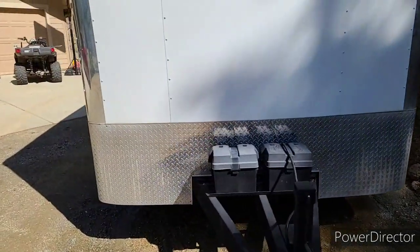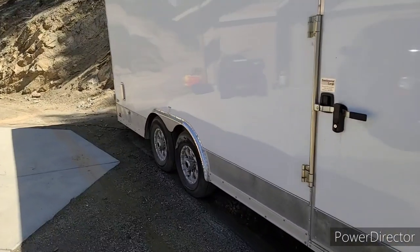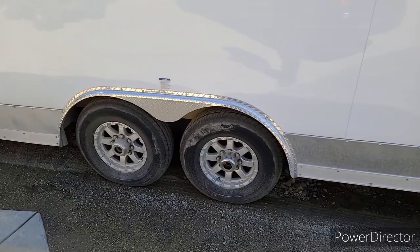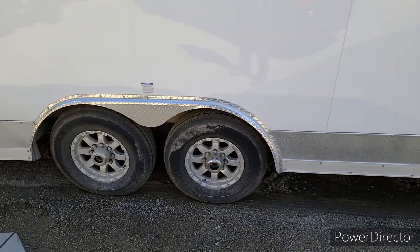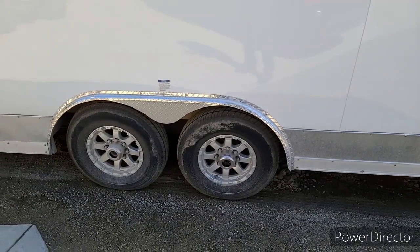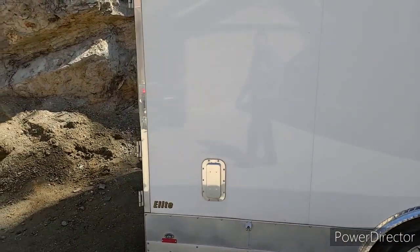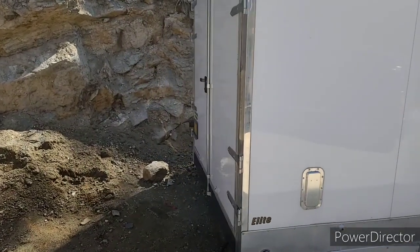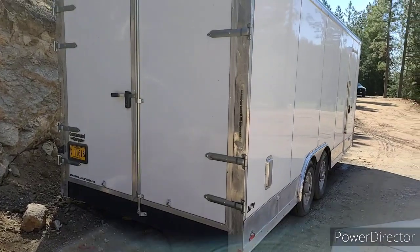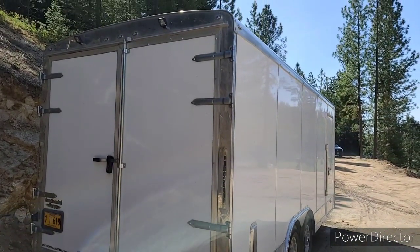With ordering from the factory I was able to do a 9,900-pound GVWR. It rides on 7,000-pound Dexter torsion suspension axles — they're awesome and very smooth, nothing inside jumps around. If you've done any work in Washington and dealt with the DOT, if you can license your trailer for under 10,000-pound GVWR you're ahead of the game, so that's what I had them do.